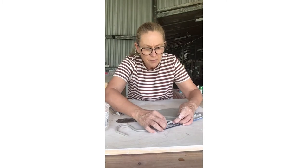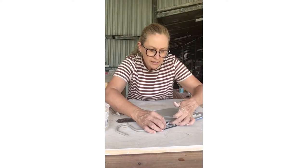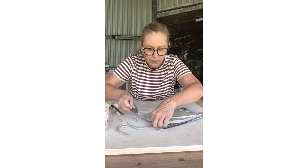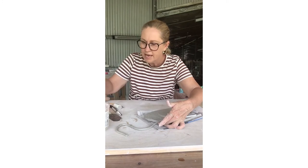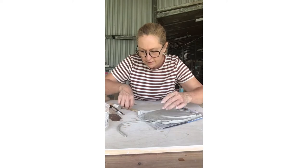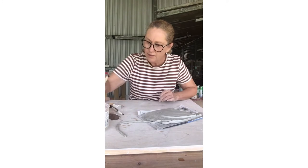It's just a matter of sitting it up against my birdie and smushing it together a little bit at the end. And then where it's going to join again, I'll need to get my serrated rib. Add a little bit more water and just push it down. Slide it into place until you can feel it gripping. Add a little bit of water.